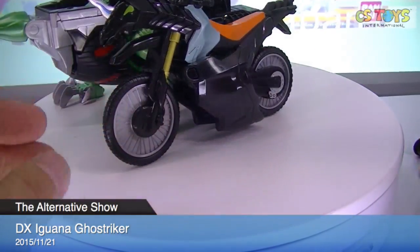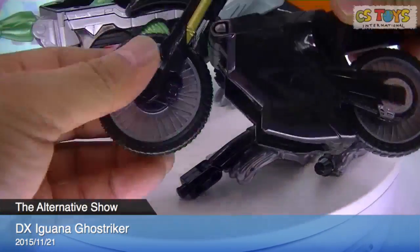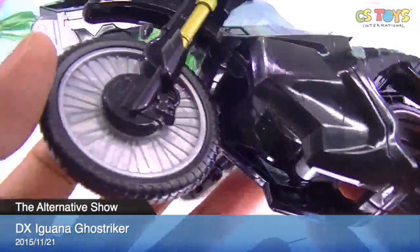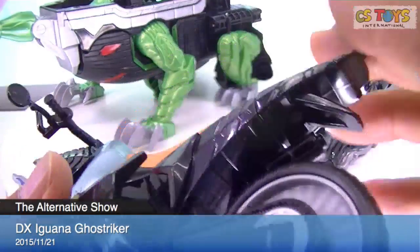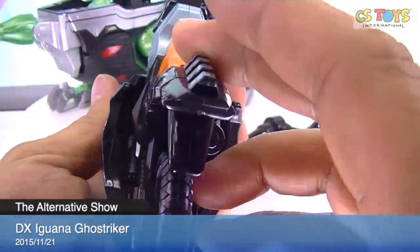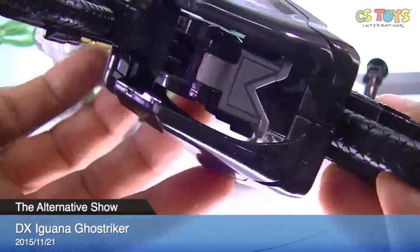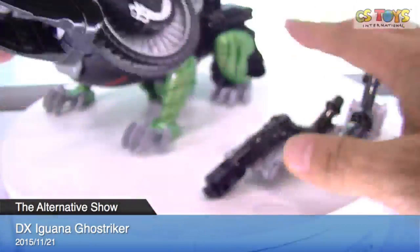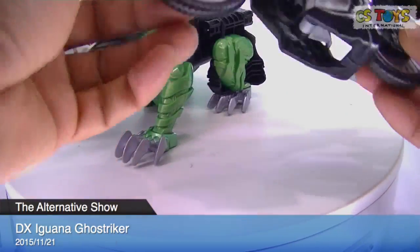Looks like a motorcycle — pretty simple one. Machine Ghost Striker. Nice wheel. No suspensions. Pretty simple. No stand, huh? I don't think it stands itself. Nope.